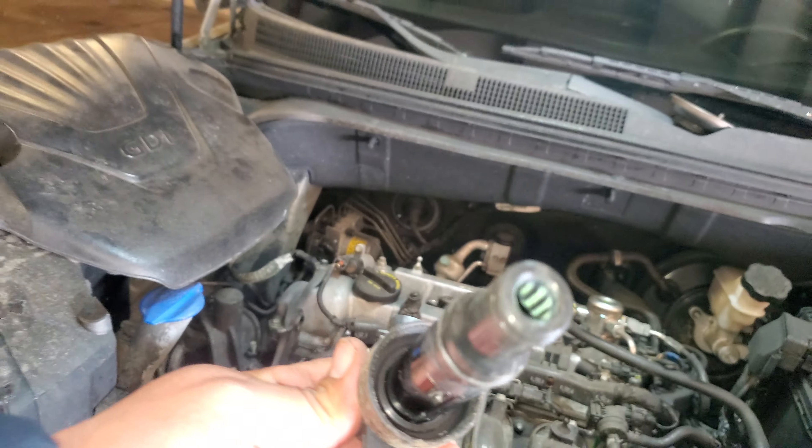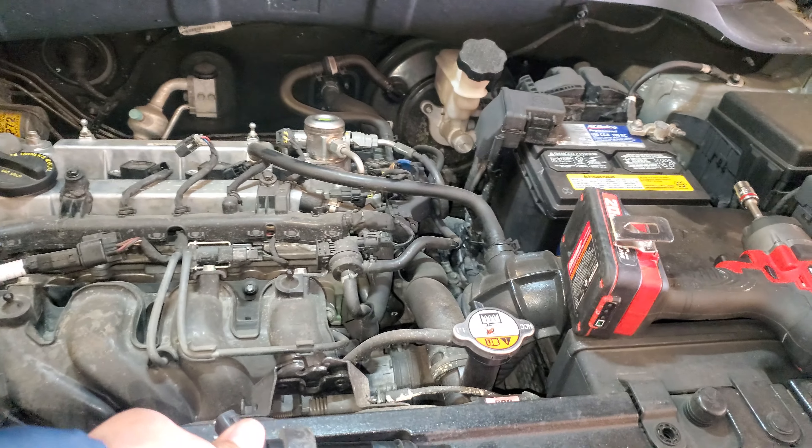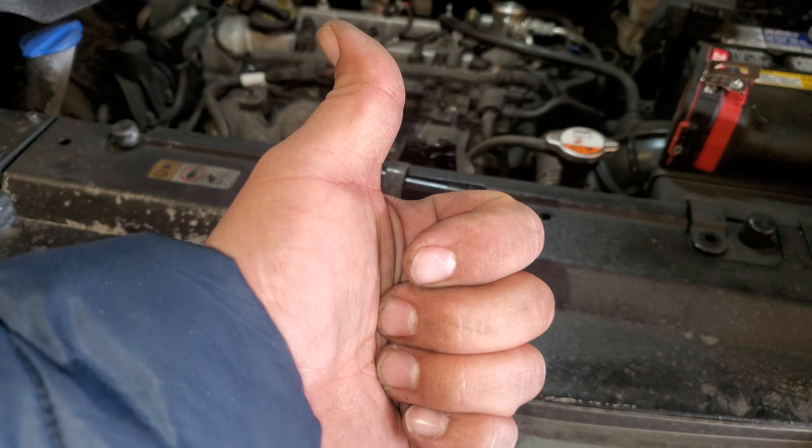And there's our coil pack. That is how you remove the coil pack on a 2016 Kia Soul. Thank you for watching — please like and subscribe.